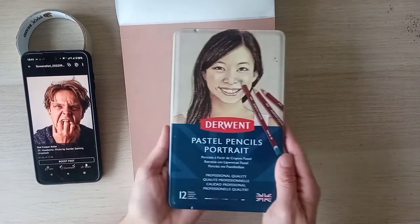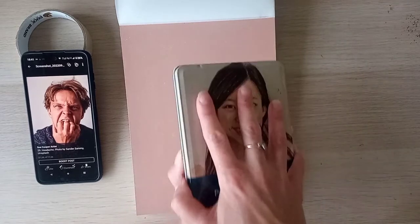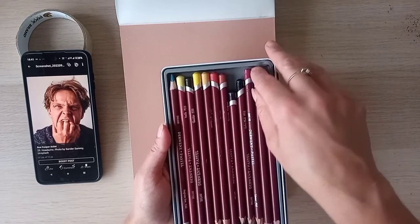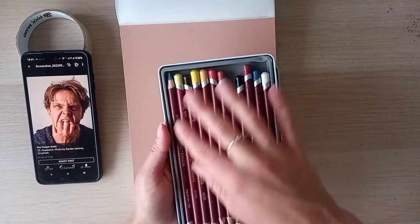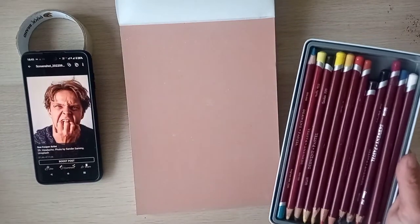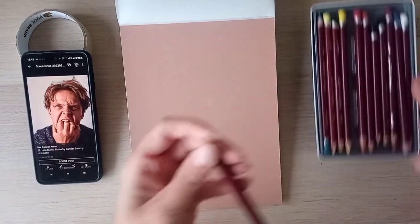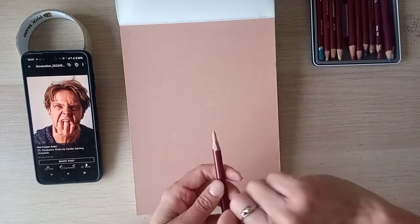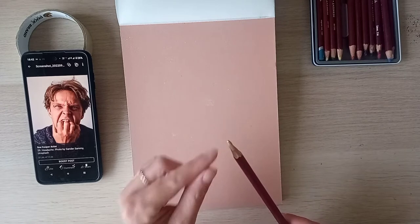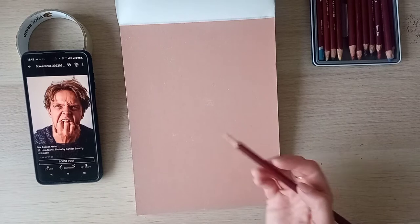I'm going to be using these Derwent pastel pencils, specifically for portraits. These are my mother's, and the way she's been sharpening them is with a knife to get this sort of chiseled effect. I've always found it quite difficult to get pastels into a point, so we'll see how I get on today.